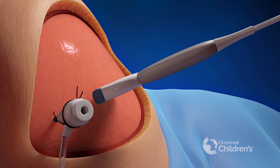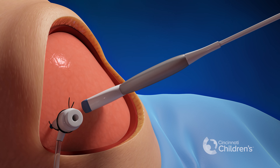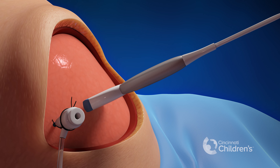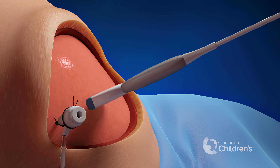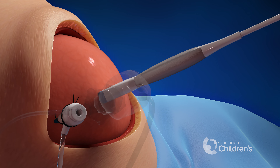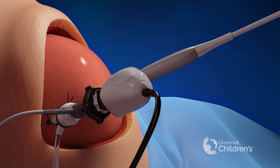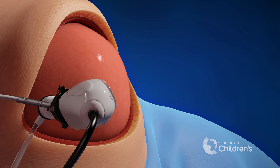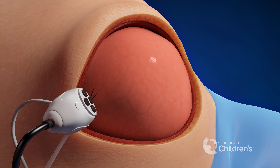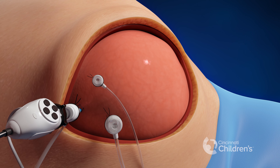We then expand the amniotic cavity using humidified and heated carbon dioxide, which creates more space for us to do the repair. To enable us to see inside the womb, we insert a camera into the amniotic cavity through the first port. Two additional ports are then placed under direct vision to allow placement of instruments for the repair.